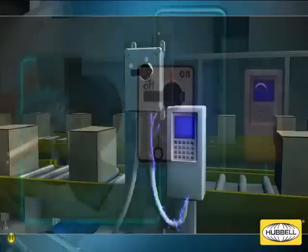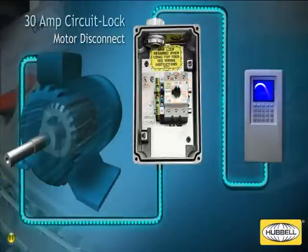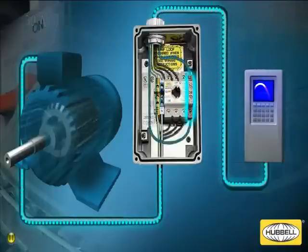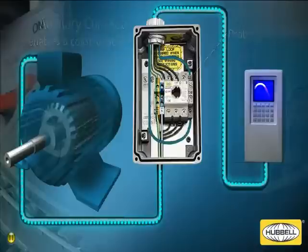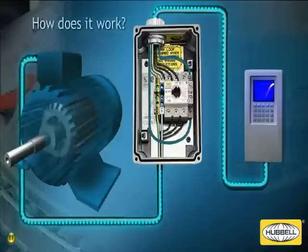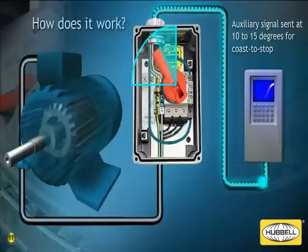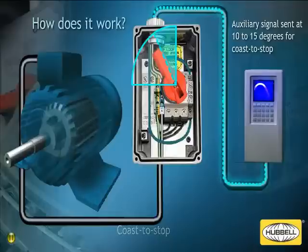Hubble has innovated a solution to these issues. Hubble's improved 30 amp circuit lock motor disconnect switch for use with VFDs incorporates an early brake auxiliary contact. The early brake auxiliary contact in a circuit lock enclosure is wired up to the digital input of the VFD. When turning off power to a motor, the early brake contact sends a signal back to the VFD when the circuit lock handle is rotated to approximately 10 to 15 degrees. The signal enables the VFD to execute a coast to stop, preventing damage to the VFD and the disconnect switch.